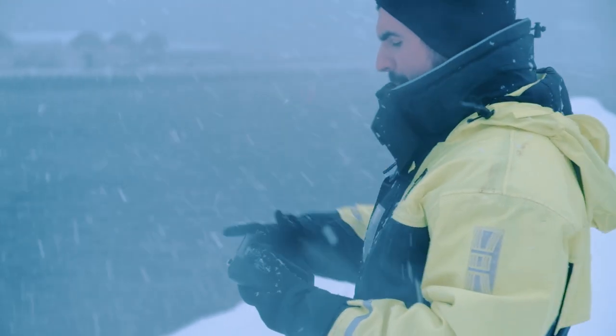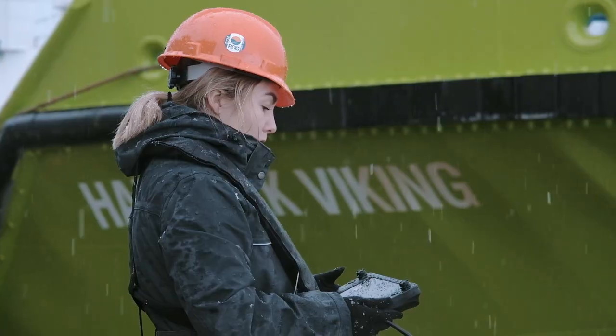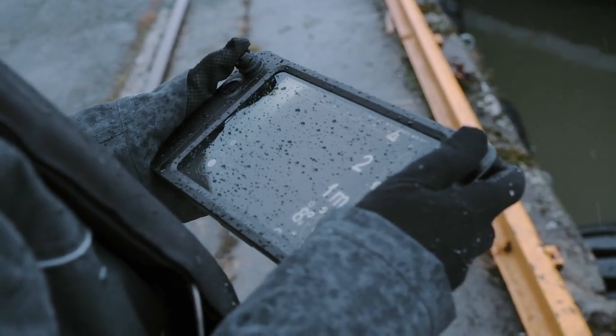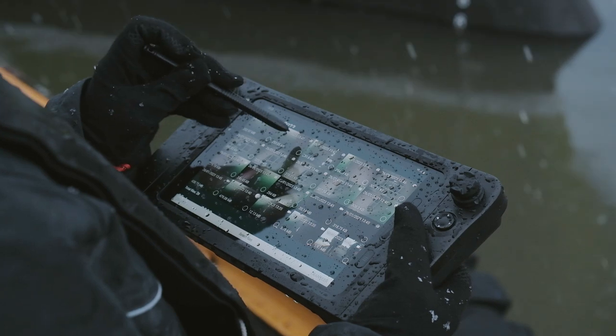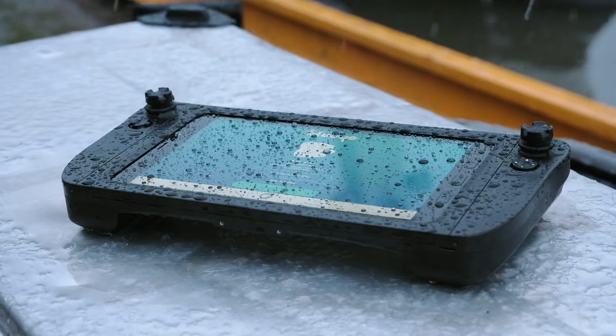The controller and tablet withstand even the most challenging working conditions. Military-grade ruggedness means you don't have to worry about dropping it. It's waterproof, resists dust intrusion, and is operational in all kinds of weather. You can confidently use this robust tool in any environment.